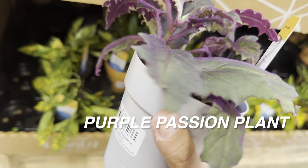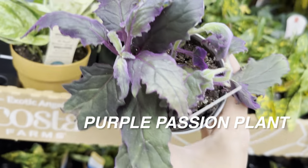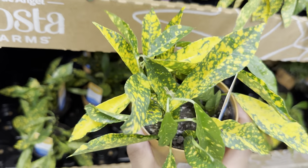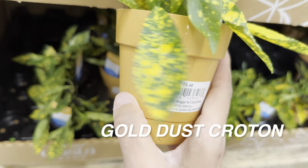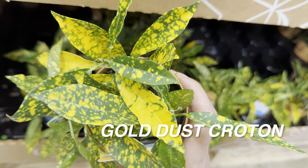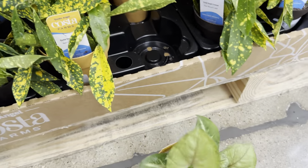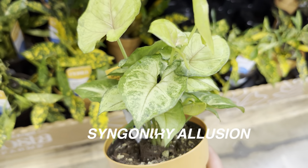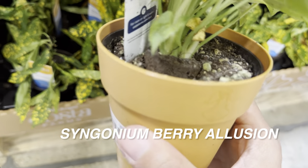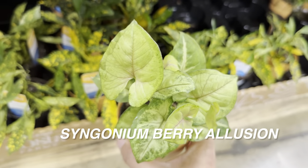We have a purple passion plant here — mine is doing very well and I love the velvet leaves and the purple of it. We can look at a gold dust croton — my gold dust croton unfortunately started dropping its leaves so I ended up returning it. It's just one of those finicky plants; I think I over-watered it. Right over here, we have a Syngonium Berry Illusion for $5.48, Costa Farms Exotic Angels. You can see the starter plug popping out — it's interesting how Costa Farms does mass production using two inch plug starters in three inch planters.